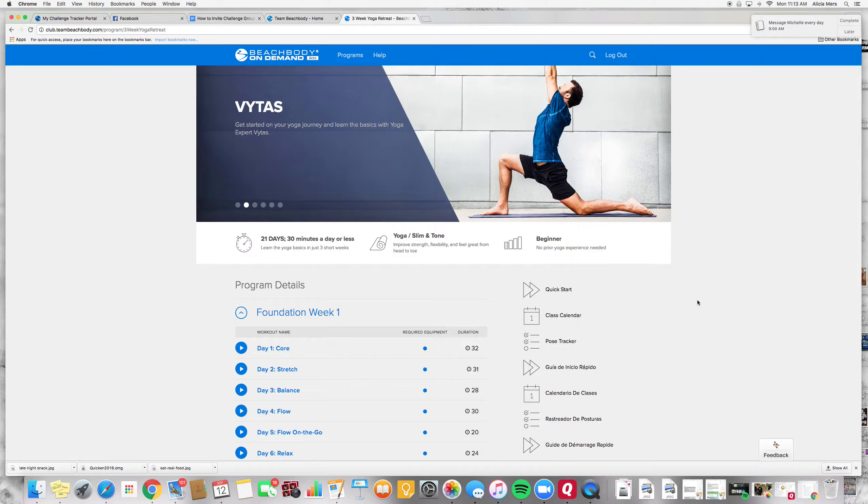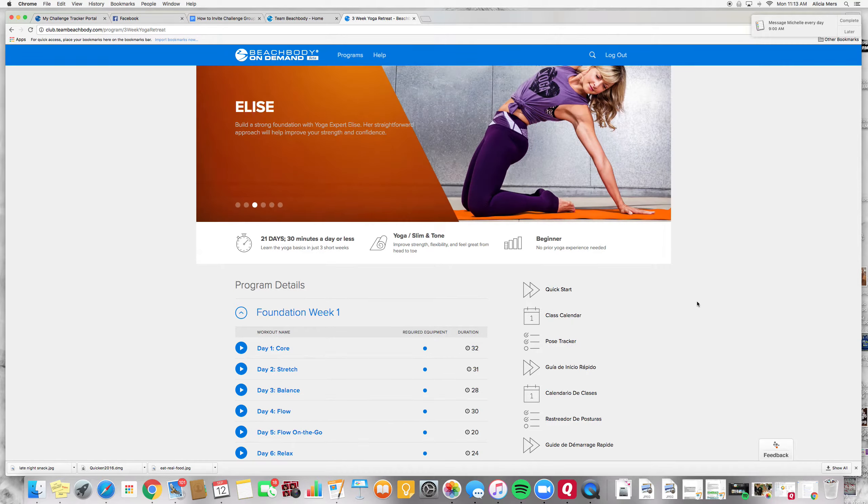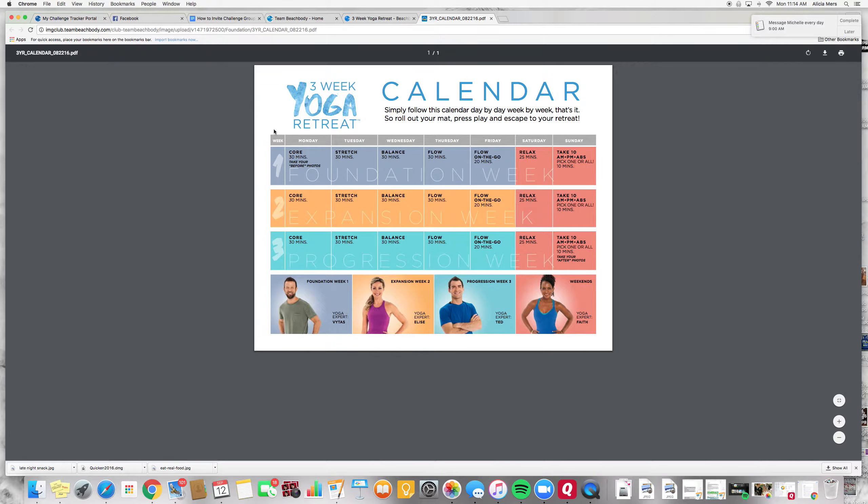Sorry about that. If you want to see the class calendar that's going to tell you which one to do each day, you're just going to come here and click on class calendar — and here it is right here. You can print it out; I recommend just printing it out and putting it on the wall next to where you're going to work out. As you can see, today day one on Monday is core for 30 minutes.